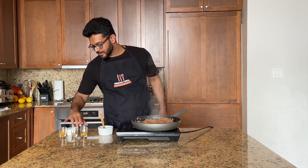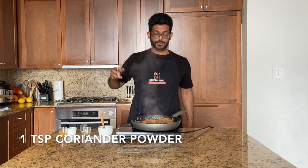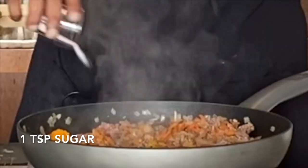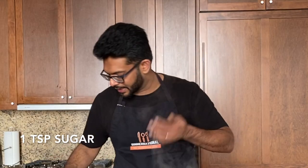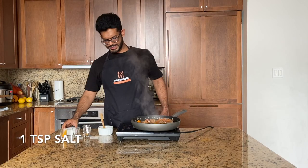It's been about two minutes since I added the carrots, and now it's time to add the dry spices: two teaspoons of curry powder, one teaspoon of coriander, one teaspoon of turmeric, one teaspoon of sugar, and about one to one and a half teaspoons of salt. It smells really good — extra salt, extra garlic, extra flavor.